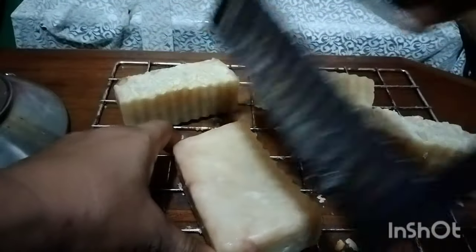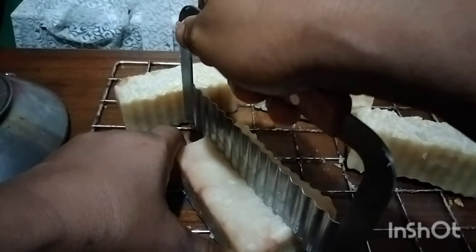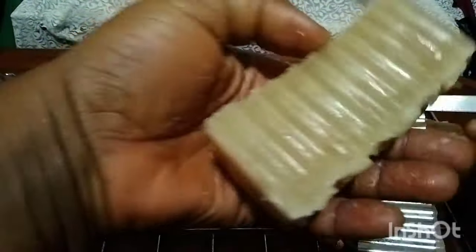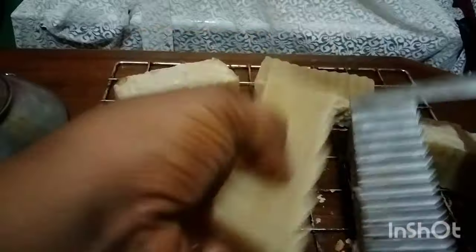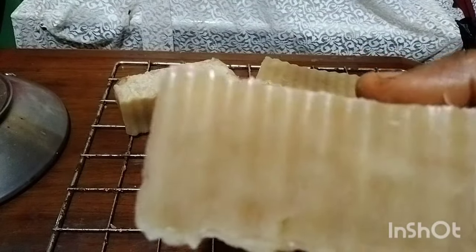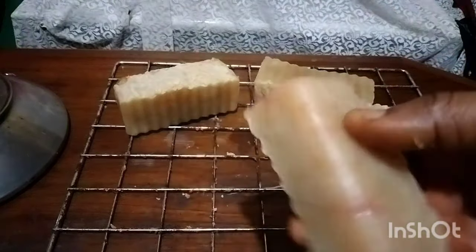It's not compulsory to pour alcohol into your semi-processed soap, but I just wanted to get this shine. Here you can see the shine — this is a result of the alcohol.